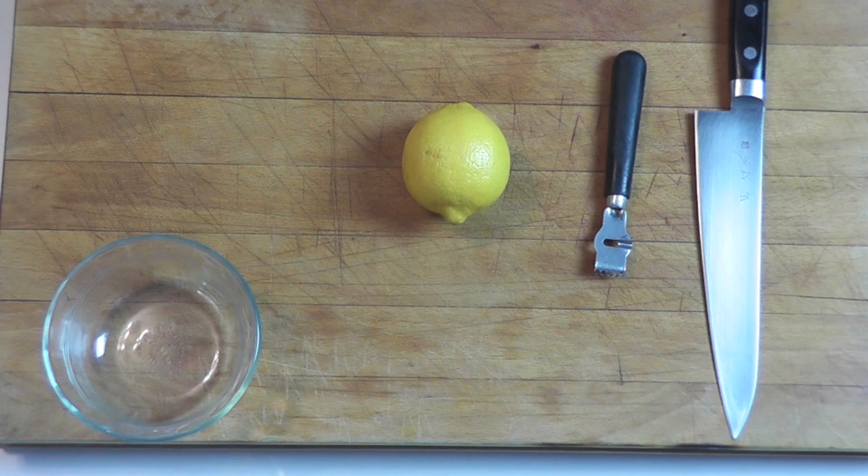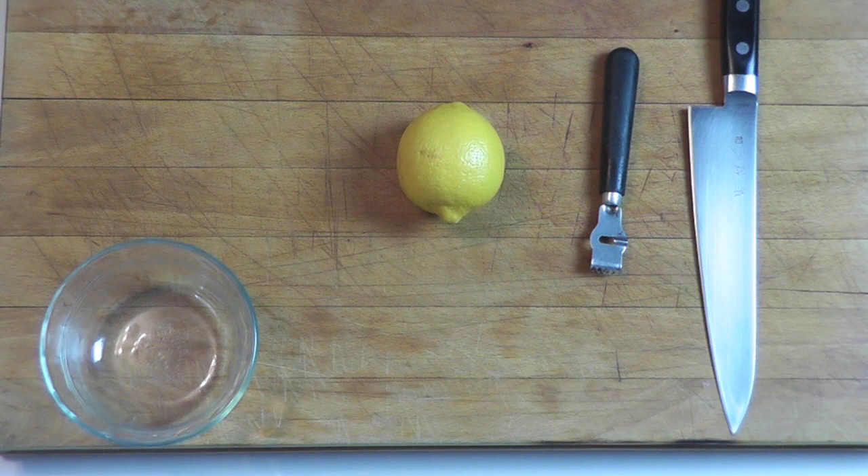Hi and welcome to the video. I'm about to make some lemon twists here. One of my subscribers asked me — she had a dinner tonight, doing some fish dish, and she wanted to know how she could garnish it with some lemon twist.